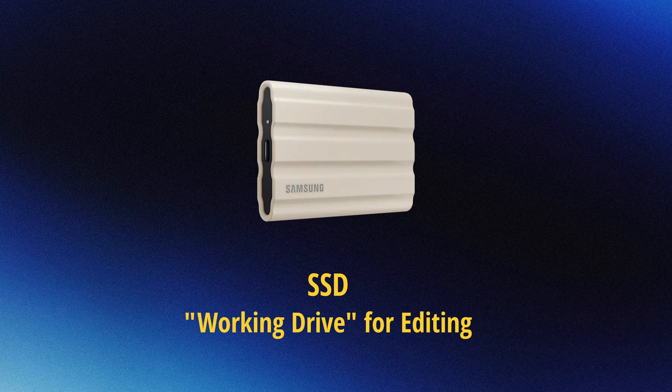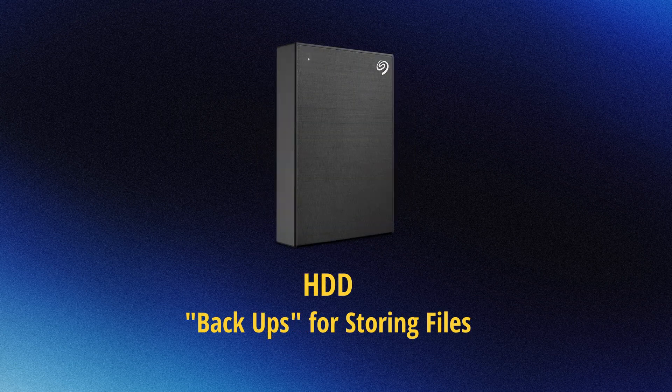Every time I finish a shoot, the first thing that I do is back up all my footage and assets onto multiple drives. In a perfect world, I would have three drives — one to work off of and two as backups. But in reality, I tend to use two: one SSD to work off of, and one HDD that just sits and keeps the footage safe.